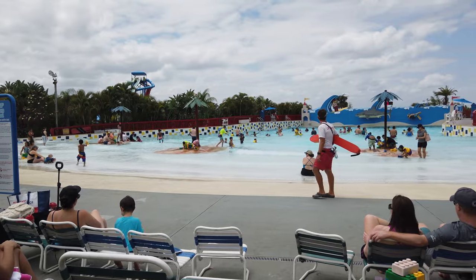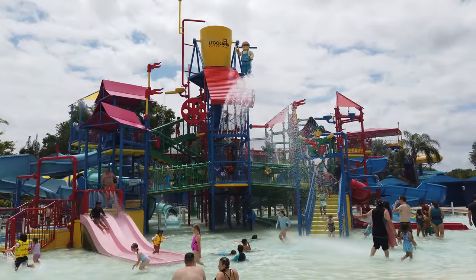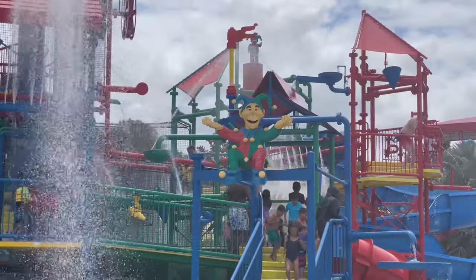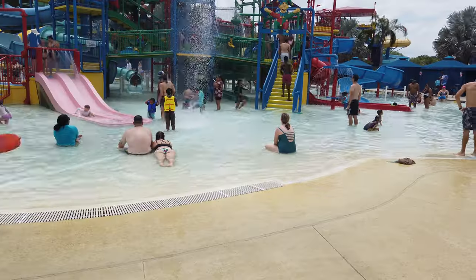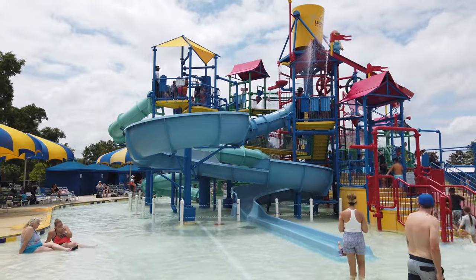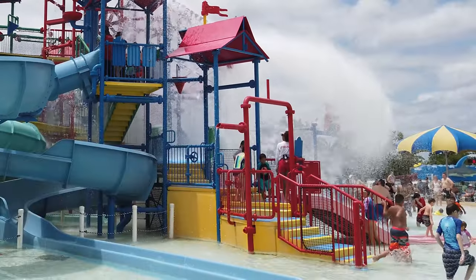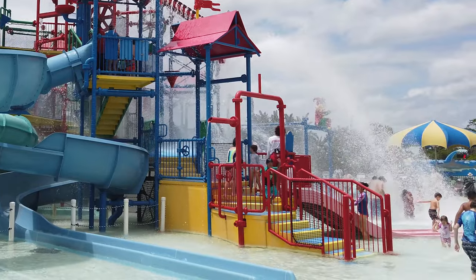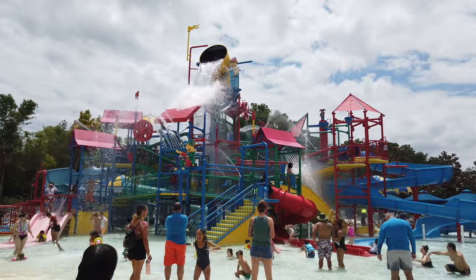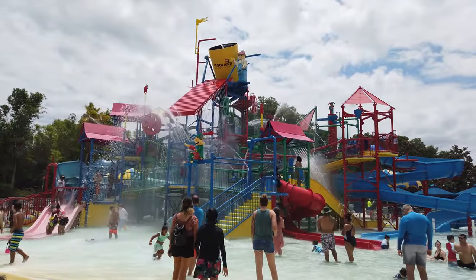Heading down the walkway, the next area you'll come across is the Joker Soaker, an awesome interactive play area filled with slides, climbing areas, water spouts, and a wading pool. It features five slides, a number of different spouts, and hidden dumps that will surprise you and your kids when you're not looking. Every two minutes, a giant bucket dumps over 300 gallons of water over everyone inside.